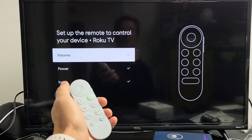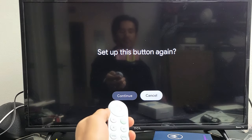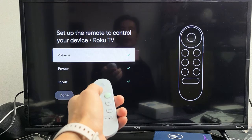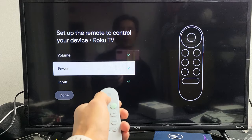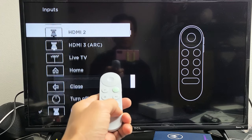Then just go ahead and read the instructions. You have to do each one for the power, volume, as well as the input. Even the input or source button here works as well, as you can see right here.